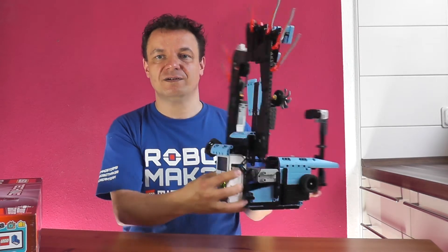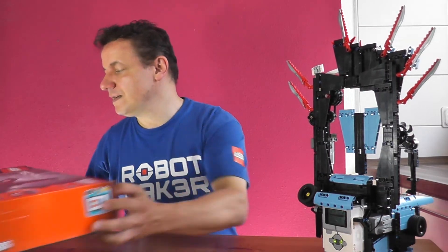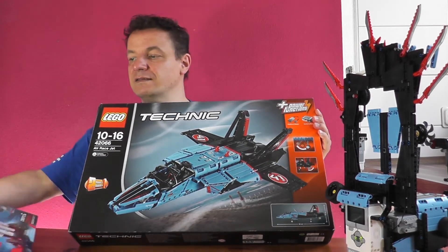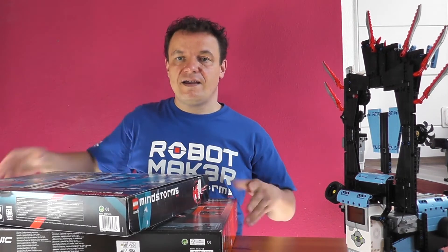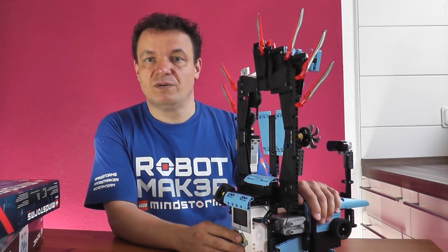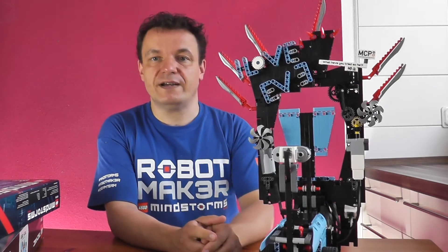Do you like the Cream Roulette? Yes? Then build it with the LEGO Technic Air Race Jet Set and LEGO Mindstorms set and have fun with this robot remix. Enjoy LEGO Mindstorms and be creative — what have you tried so far?